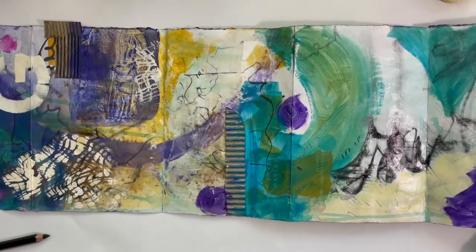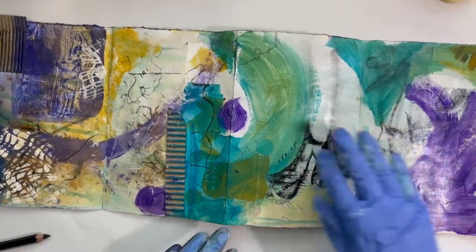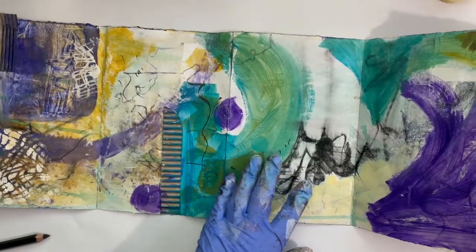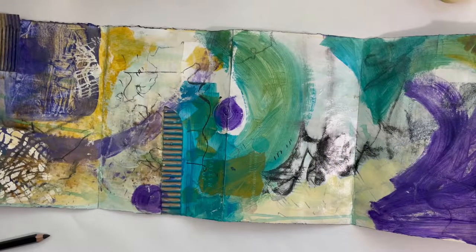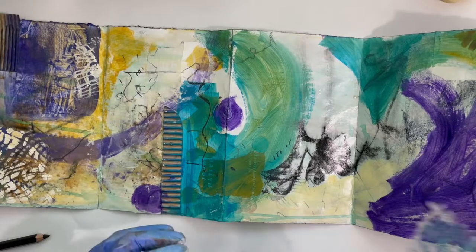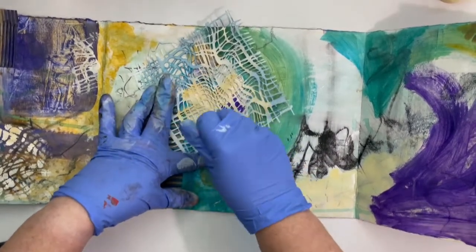So I'm getting into the part of the book where things are not as developed now. This page — from here on out — there's just random marks. I think I was probably just cleaning brushes off or something. So this is a good spot to just continue to experiment, really. I like to experiment in these first layers because I'm building things up, and there's always room to change out what's happening.